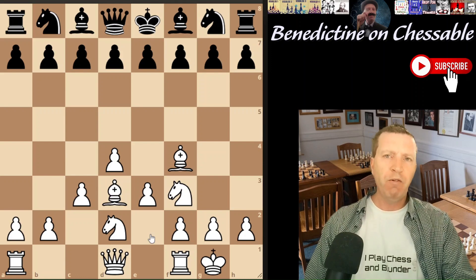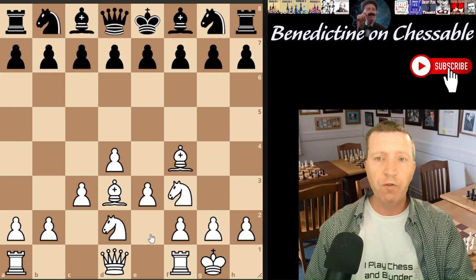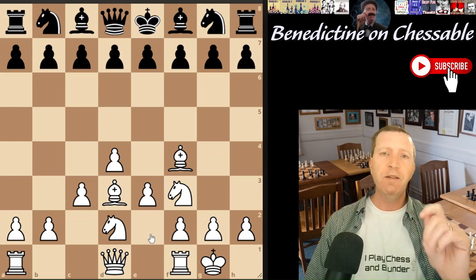The black setup I'm going to recommend is going to disrupt that setup immediately, almost from the outset. It's very simple, flexible, and aggressive.